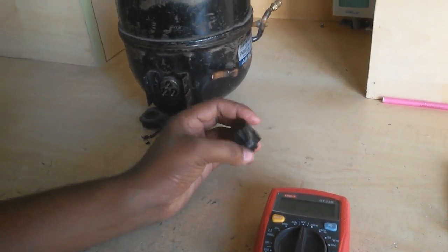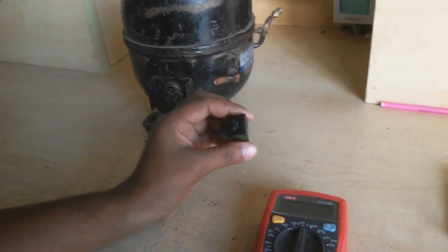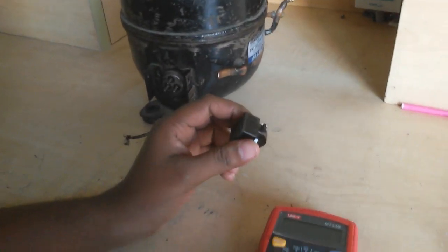This is a PTC relay. It is used to restart the compressor.